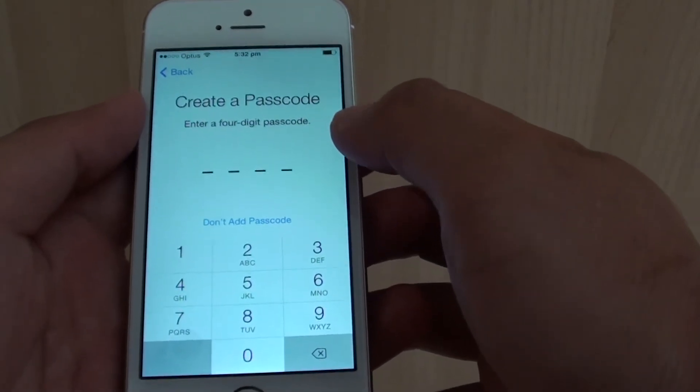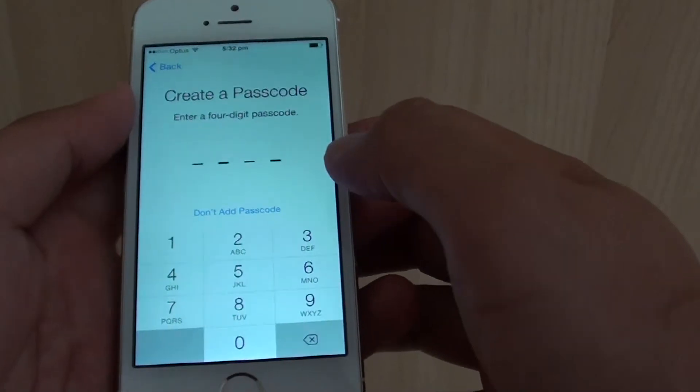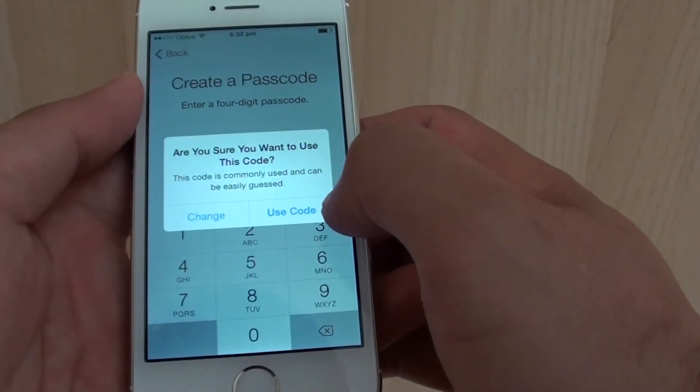Now you can also at this point create a passcode. Or if you don't want to, you don't have to. I'm just going to set a default code — I'll show you what to use for this code. Tap on use code and enter your passcode.